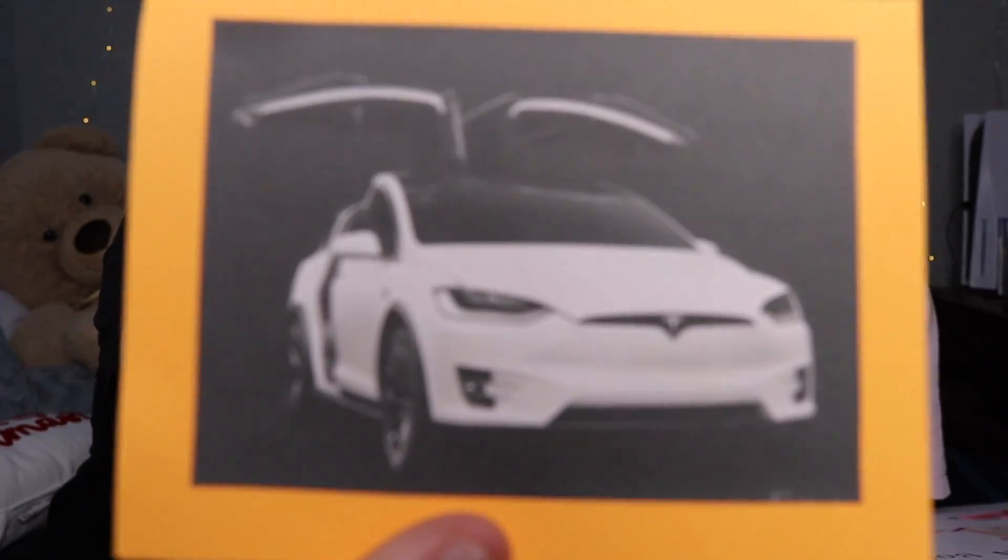Next up is a Tesla. I would love to get a Tesla. I know it's materialistic, it's just a car, but I'm going to put Tesla on here and I'm going to take it off when I get a Tesla.